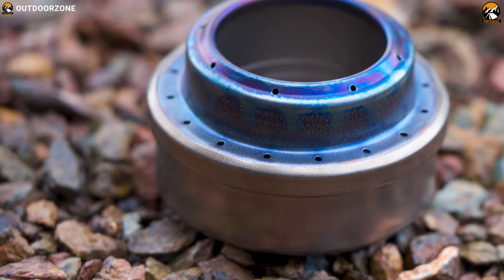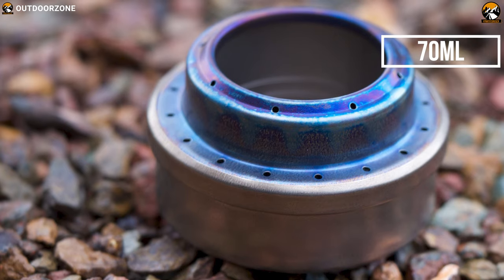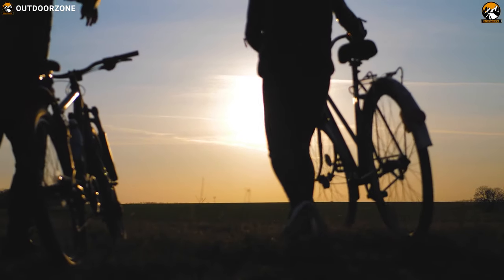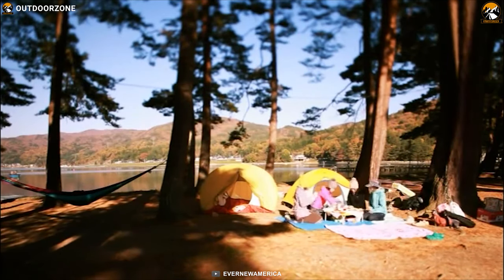There are volume markings inside the stove for easy measurements of the fuel. It has a fuel capacity of 70 ml. This alcohol stove is highly recommended for cycle tours, backpackers and anyone who is traveling and wants to have a minimalist kitchen.